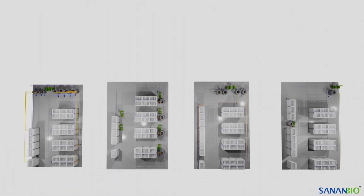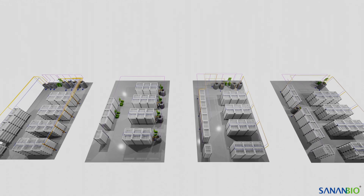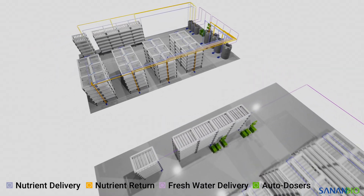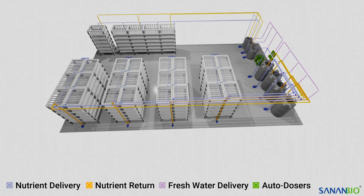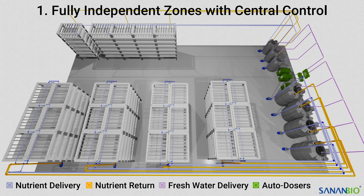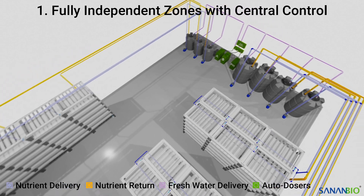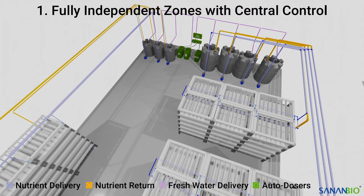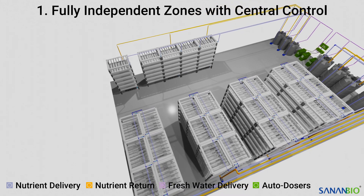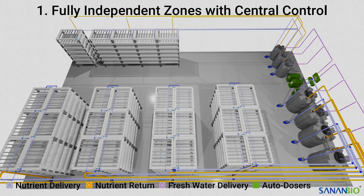Now that we've taken a look at those design considerations, we have four separate examples that cover different levels of expense, automation, and zone separation. The plumbing elements are color-coded to help demonstrate their function in all the following examples. Our first example is fully independent zones with central control. It offers the highest level of automated nutrient management and contamination protection, but it is the most expensive option. This plumbing style uses an advanced control system capable of controlling multiple growing zones to isolate the modules by cluster as well as growth stage. We recommend this option whenever possible as it has the most operational control and the lowest level of risk.